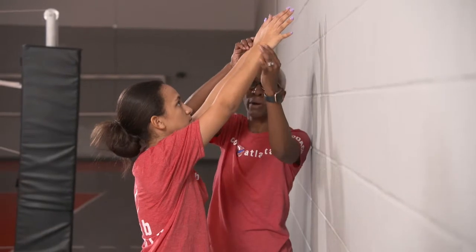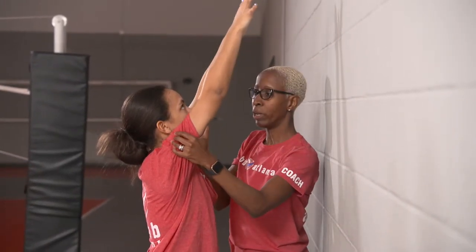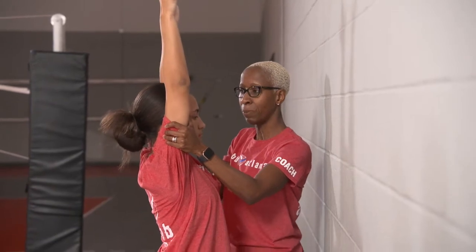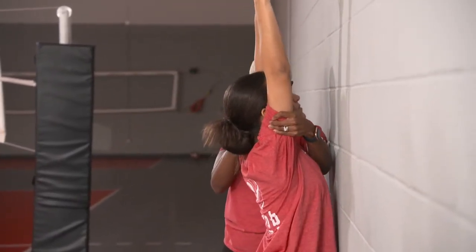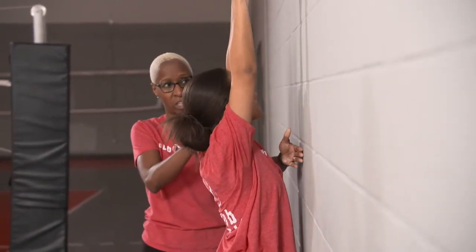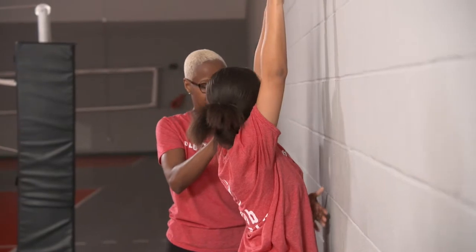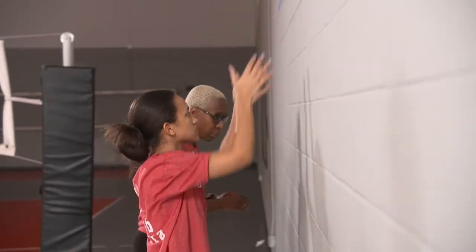A good blocker always has vision of the backs of their hands. A lot of us block too low, so step up to that wall. If you can't see the backs of your hands, you're going to commit a net violation. We don't want any net violations, so Gabby needs to be off the net and have vision of the backs of her hands.